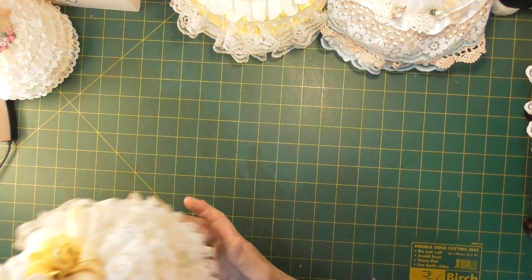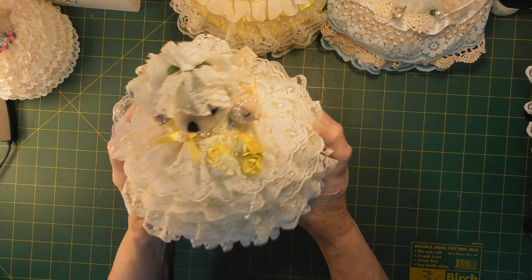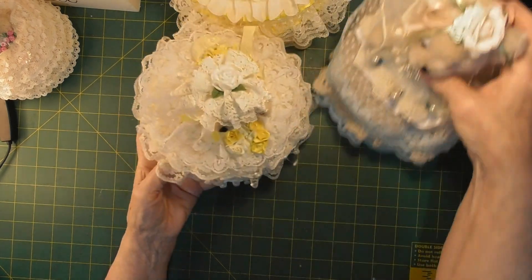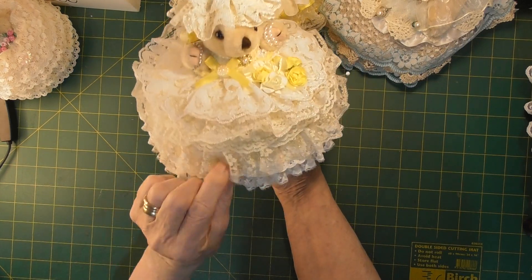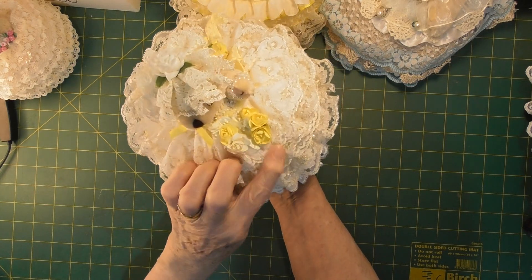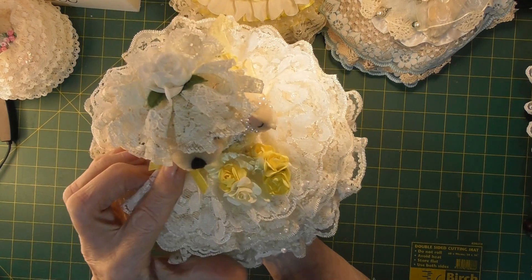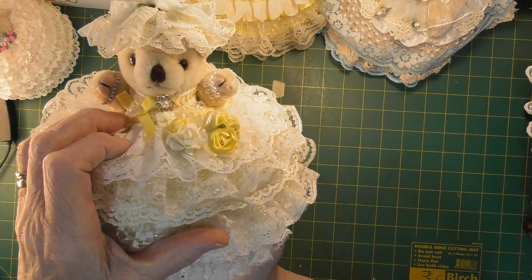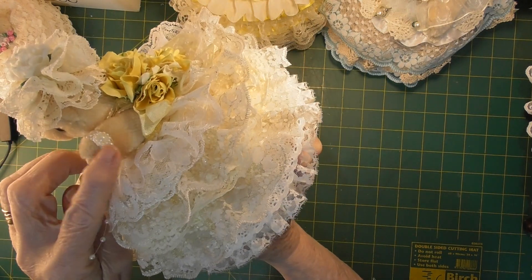Now we have a smaller one that I have just done. She is much smaller — you can see the difference. She has rows and rows of beautiful white and cream lace, some with glitter on it. She has a lovely bouquet on here. She has her little bow and pearl, and also her little diamond necklace and her string of pearls. She also has a pearl bracelet.